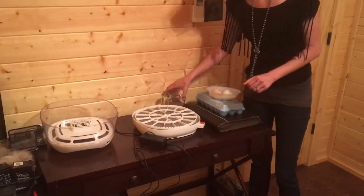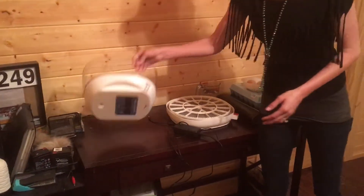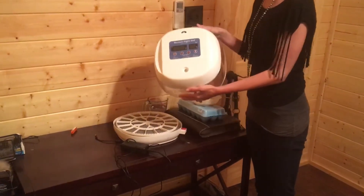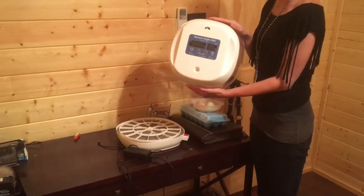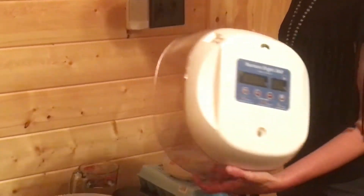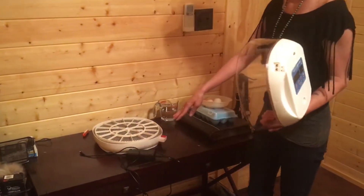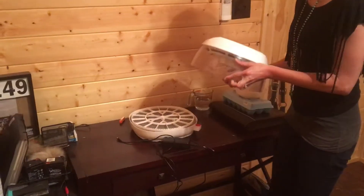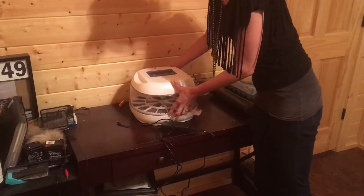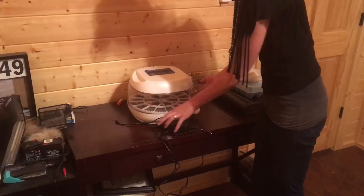The next part of our incubator that we have to set up is the top, which we have right here. This is what the top of your incubator would look like if you're using the NurtureRite 360. The biggest thing when you're putting the top of the incubator on is you just need to make sure that you align it correctly with the bottom, so that way it sits comfortably and creates a pretty good seal around the bottom part of your incubator.